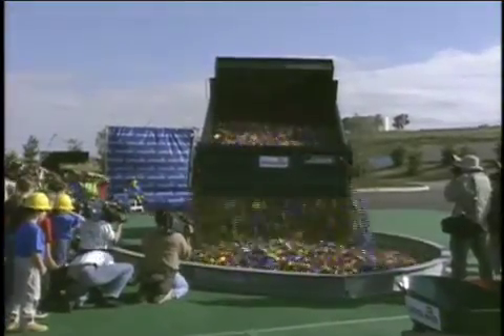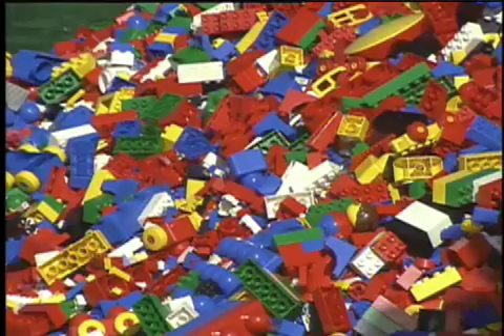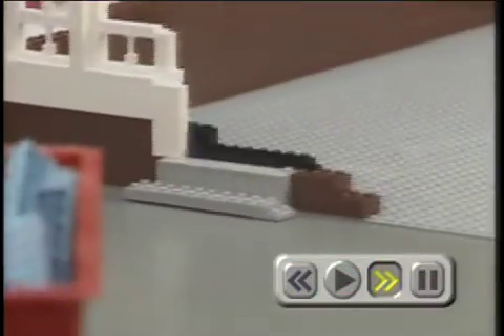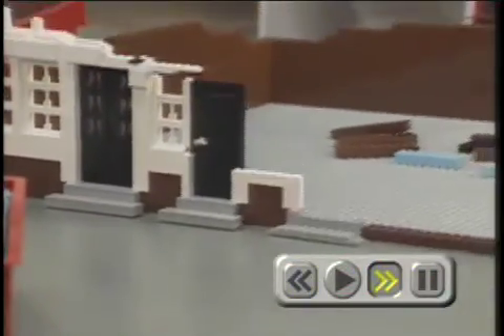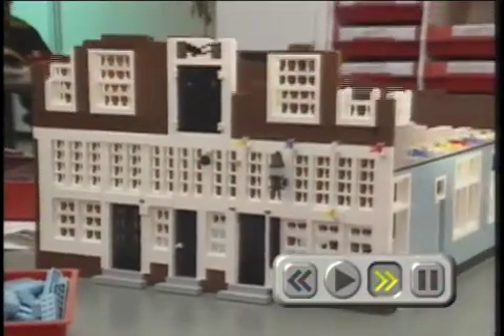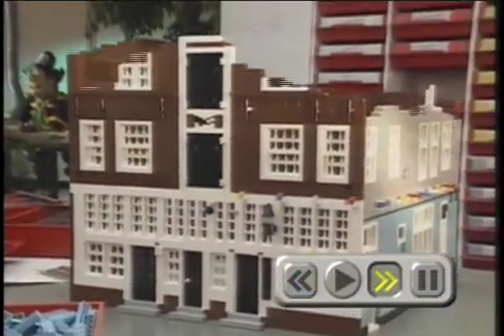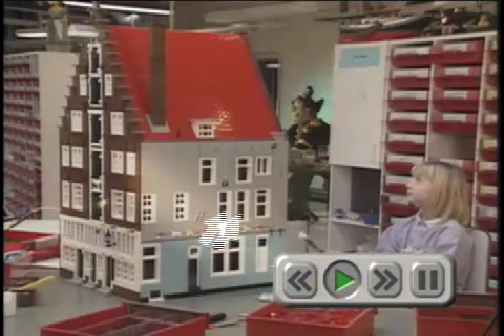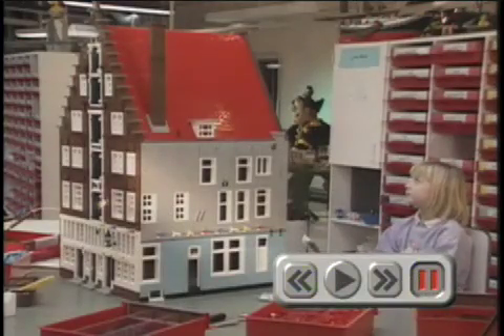Okay, Lego expert. With all these Lego bricks, how do they get from here to here? How do they really make all those great models? Okay, this time I'll really show you.